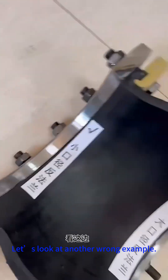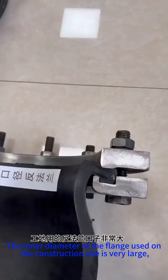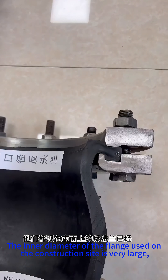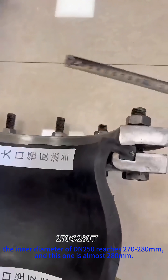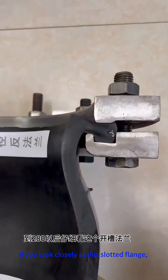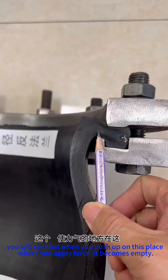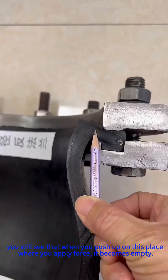Let's look at another wrong example. The inner diameter of the flange used on the construction site is very large. The inner diameter of DN250 reaches 270 to 280 mm — this one is almost 280 millimeters. If you look closely at this slotted flange, you will see that when you push up on this place where you apply force, it becomes empty.